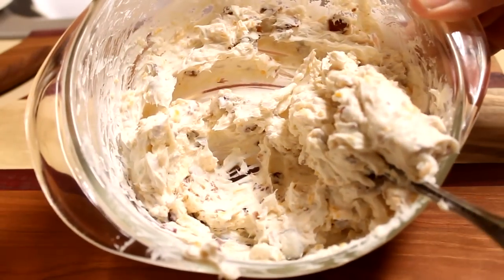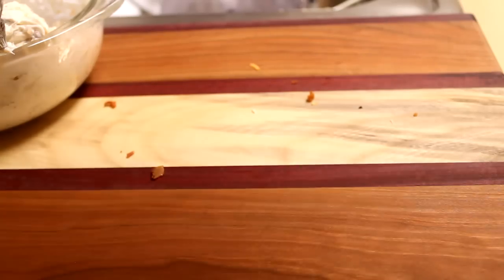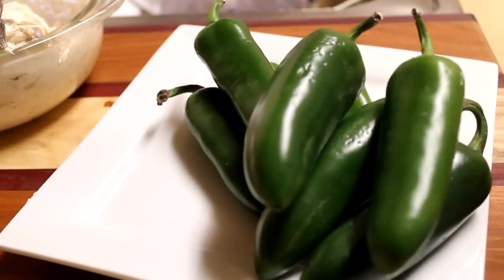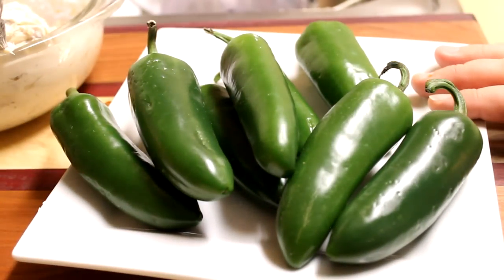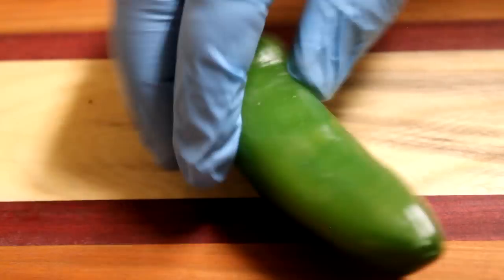Now we can start prepping our jalapeño peppers. I've got eight large jalapeño peppers here. The peppers at my local store were quite large, so I ended up only needing about six for the amount of filling I made. If you have regular sized jalapeños, eight should be sufficient.